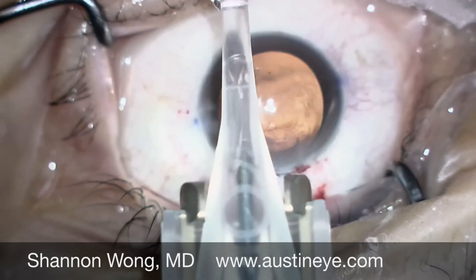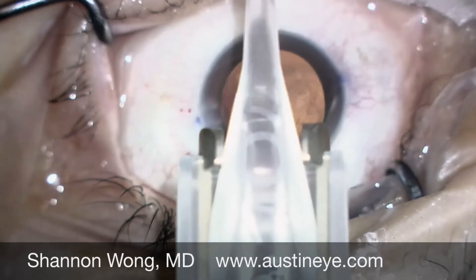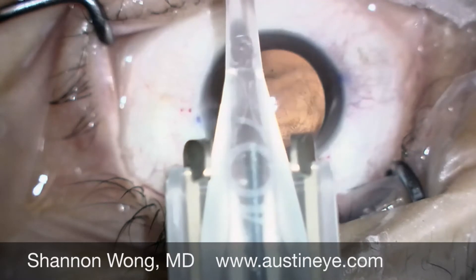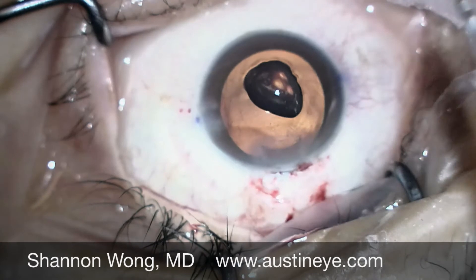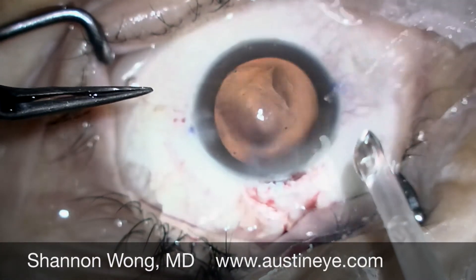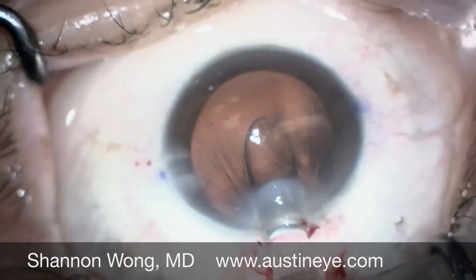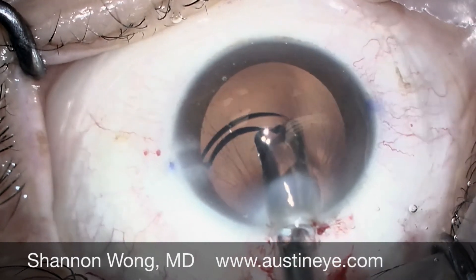So we back out and kind of double clutch, and then make sure that the trailing haptic is captured by the grooved tip of the inserter. Because the entire trailing haptic is now in front of the tip, it is very unlikely that the trailing haptic will become incarcerated into the tip of the insertion cartridge.